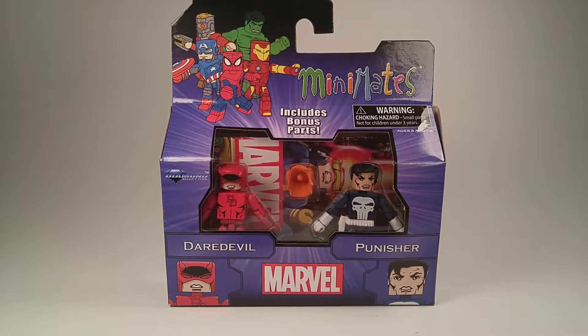Hey guys, I'm here with another review. This time I'm doing something a little bit different — I'm doing a review of a set that came out quite a while ago actually. It's the Daredevil Punisher from the Best Of Wave 2 for Minimates.